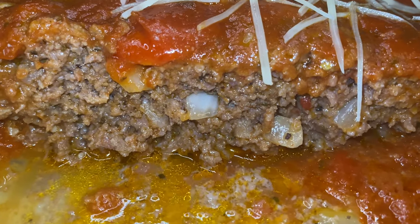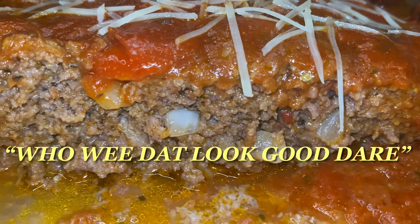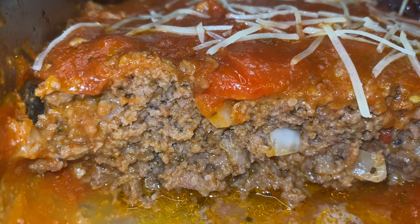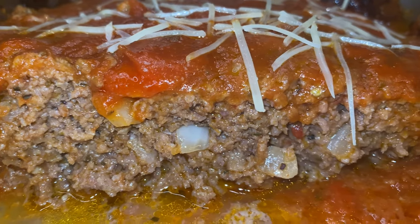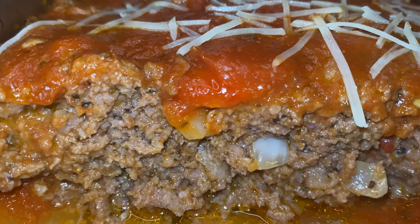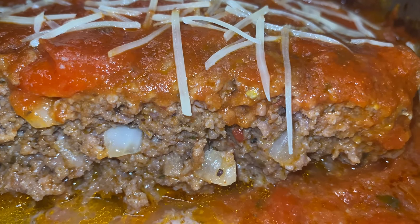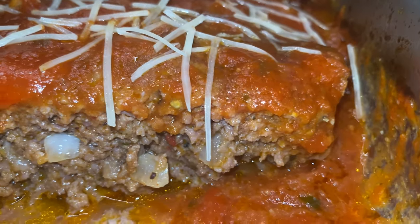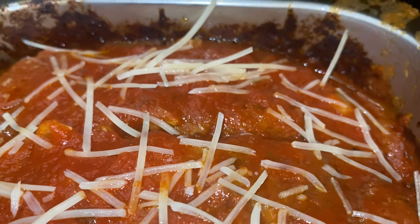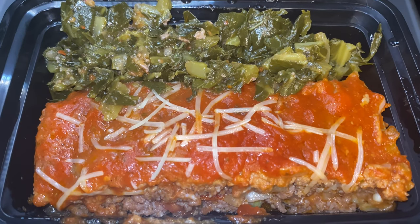Back to this meatloaf y'all — look how good that looks. You see how it held with the cornstarch? No breadcrumbs, one egg, no flour — just cornstarch. Cornstarch does not take away from the flavor profile as much as flour does. Chefs tend to make their sauces with cornstarch because the sauce itself tastes better when made with cornstarch. That's just a little tip. We can go over all sorts of sauces — if you want to see me making sauce, let me know and I'll add it to the playlist.